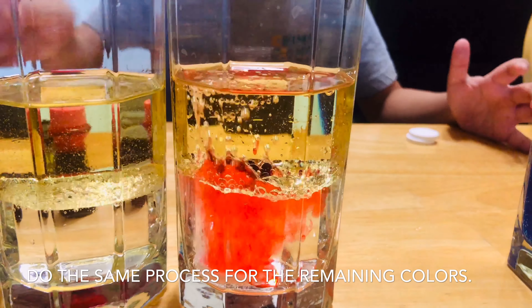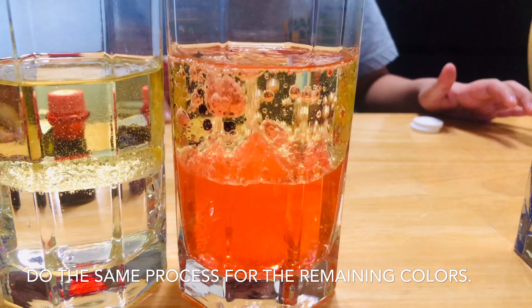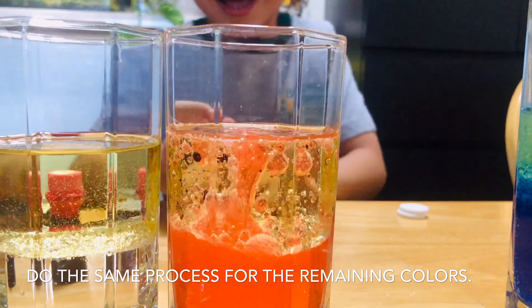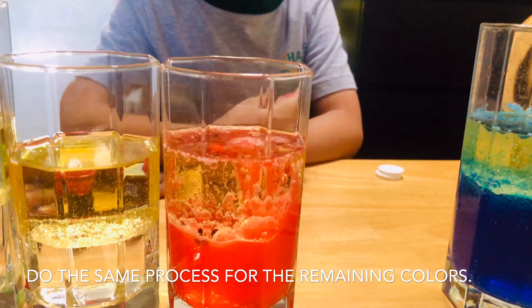And the pink will explode — just joking, it's not going to explode. Behold, the pink lava lamp.